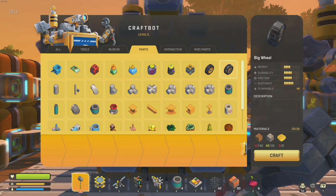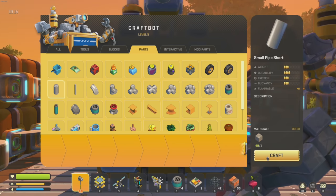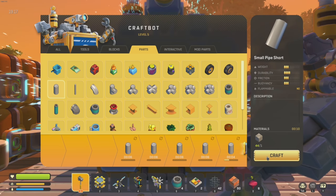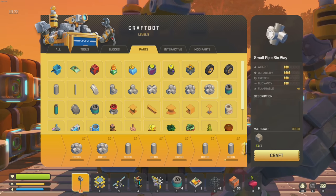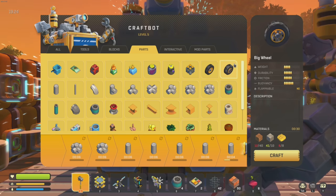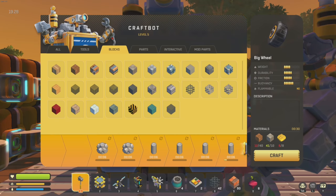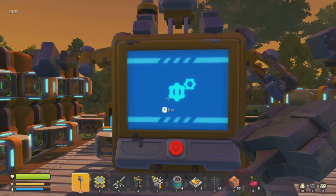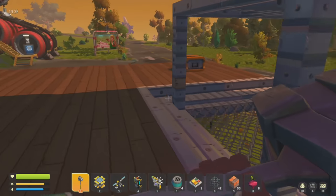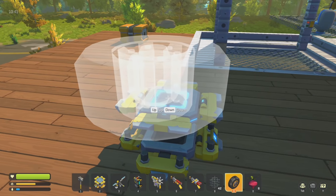Other things we're gonna need - some of these short pipes, let's make about six of those. We'll make two of the six-way pipes as well. I need two big wheels, a sensor, and logic gates - and I gotta go get more glue. All right, let's get started on this bad boy.